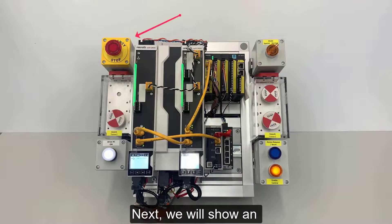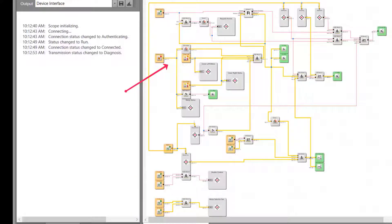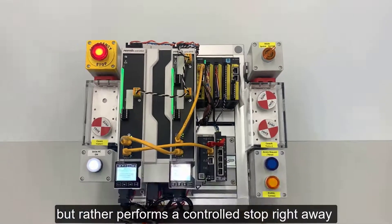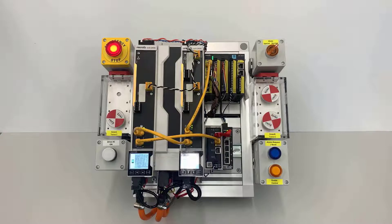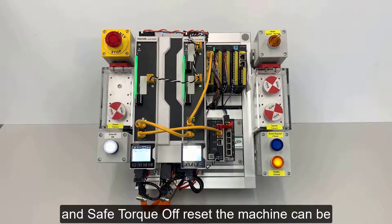Next, we will show an emergency stop condition. Here you will see that the system does not wait for the cycle to end, but rather performs a controlled stop right away, resulting in Safe Torque Off. After the emergency stop condition is removed and Safe Torque Off reset, the machine can be put back in cycle.